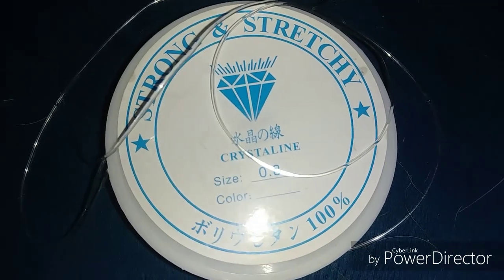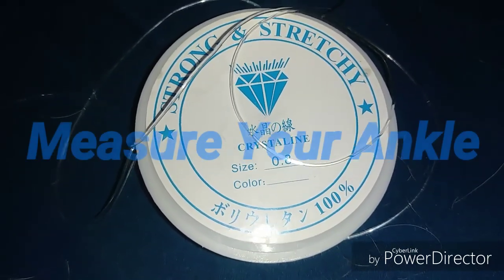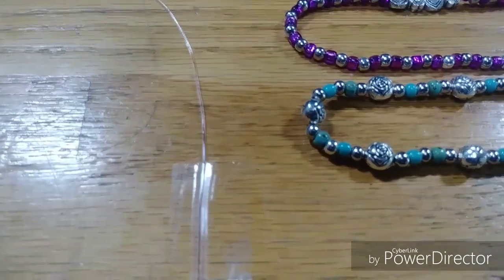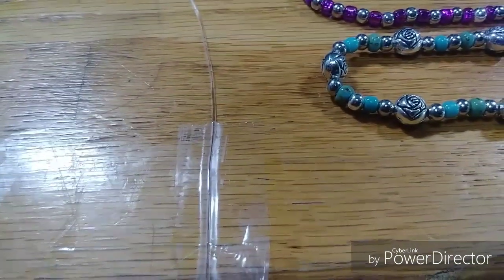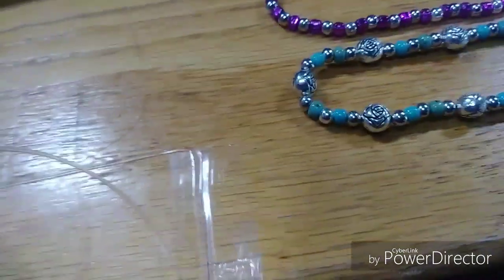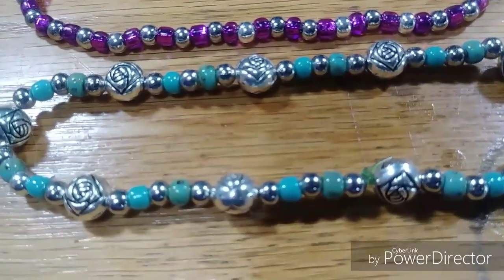You've got to start off with some strong stretchy cord. What you do is measure it around your ankle and give yourself probably a half inch or an inch on either side for adjustment. Then I tape the stretchy cord onto a surface so I won't lose all my beads, and from the other end you start threading the beads however you want to design them.